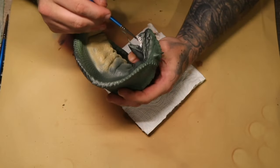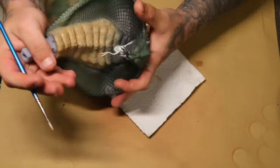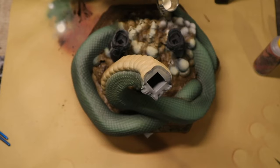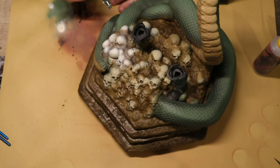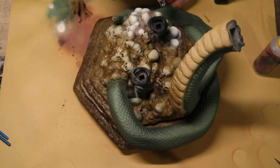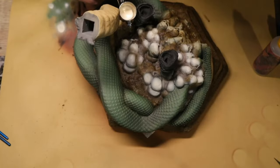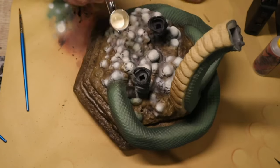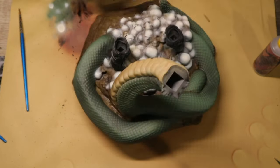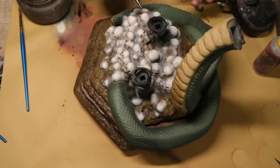Using Bleached Bone straight with my paintbrush — this is an airbrush paint from Army Painter but I still use it with my paintbrush — I painted all the whites inside the mouth. I used that same color through the airbrush to come back over the top of the skulls and highlighted every single one of them to get lovely white skulls. I also used that same color to go over the fur on the boots so I wasn't going over black when I had to paint that white fur on his feet.